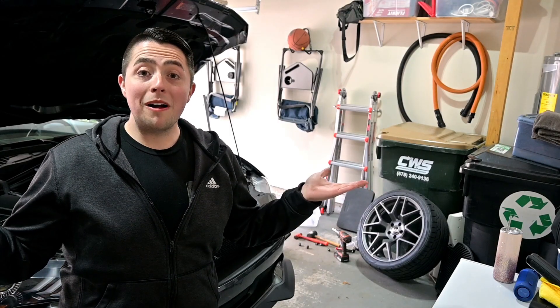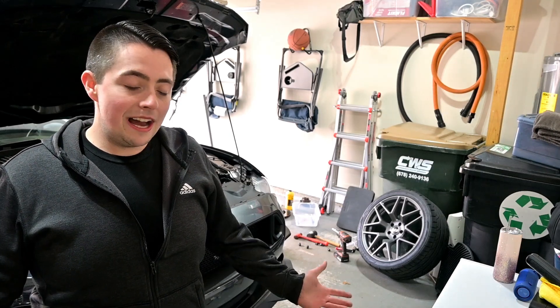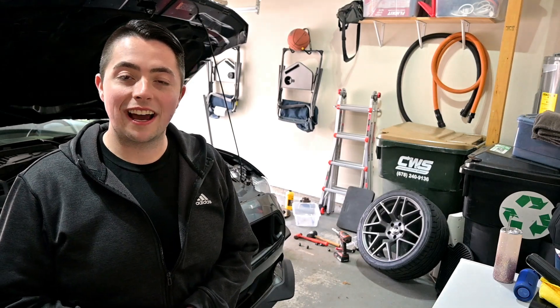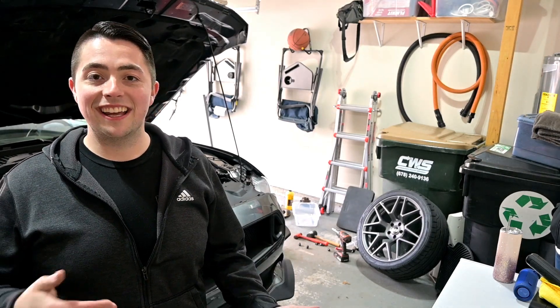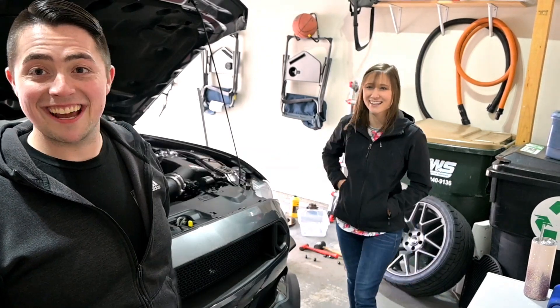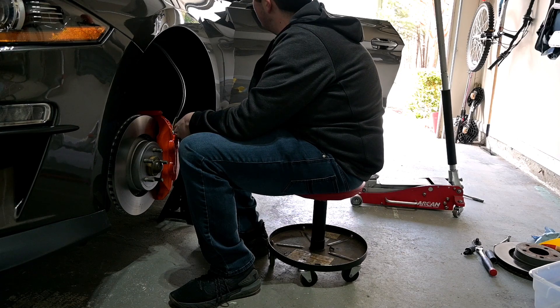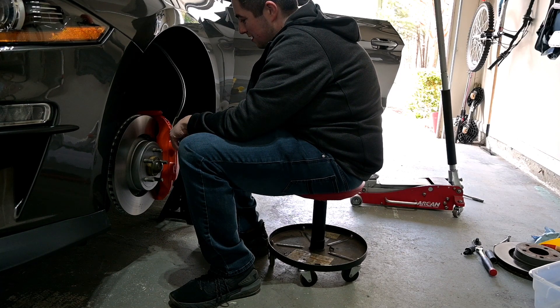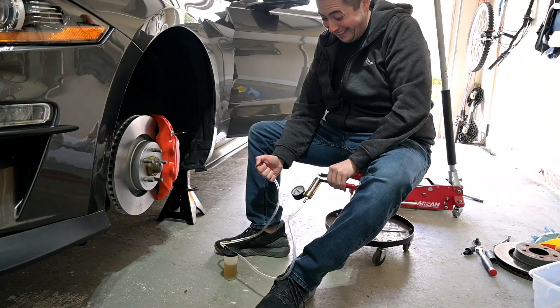The next day — as you can see it's a bit brighter and I'm wearing a new sweatshirt. Bleeding the brakes didn't go quite as planned yesterday. That little Harbor Freight kit just couldn't get enough vacuum to pull enough fluid out. So today we're bleeding the brakes the old-fashioned way and Megan is here to help, because I can't do it by myself. Megan, you are the official brake pedal pumper 9000. Big thanks to Megan for helping pump the brake pedal.